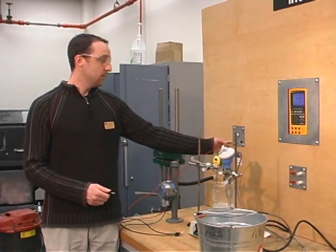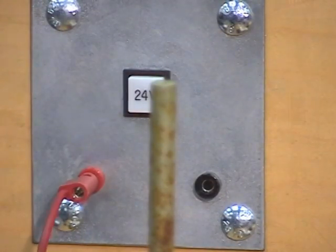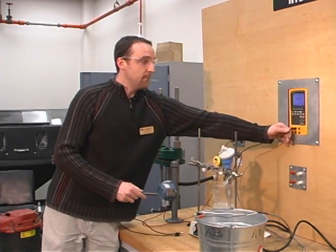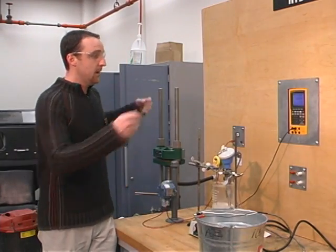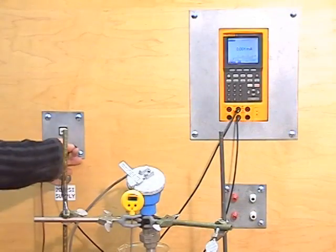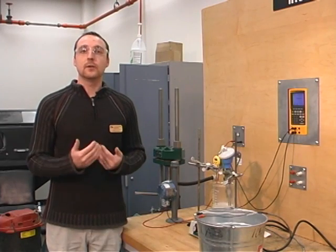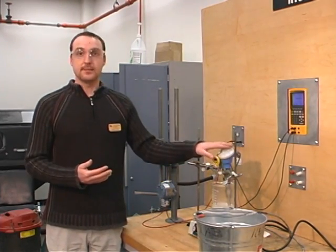So we'll start by putting the red wire into our power supply, our black wire into the milliamp measuring port of our multimeter, out of our multimeter, back to our power supply. Now this is one complete series loop, and what we're going to be measuring here is a 4 to 20 milliamp output from our RTD resistance input.